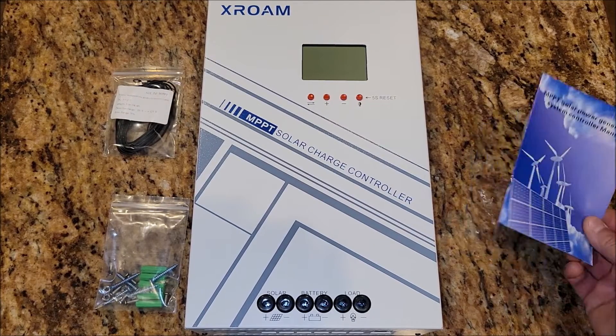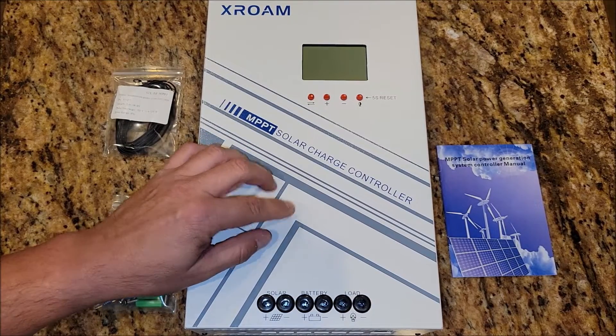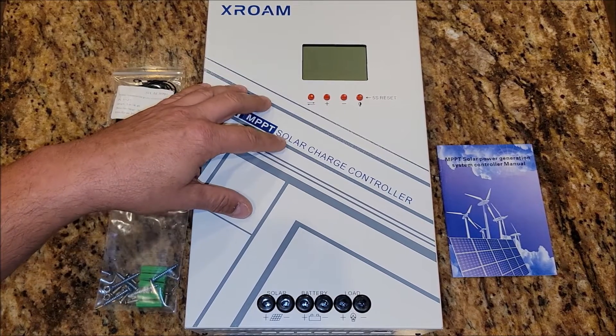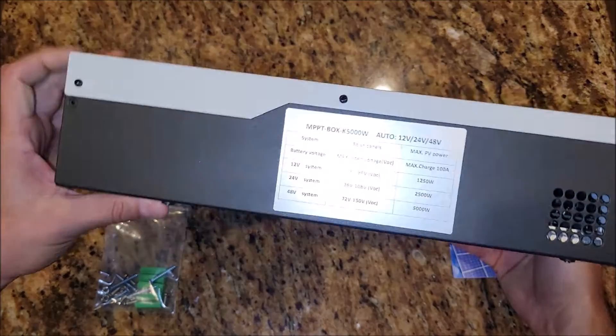It also comes with the manual — there's a lot of good information in here. This is a 100-amp system, so the max amperage going through this unit is 100 amps. It can also go up to 48 volts. If you look on the side of the unit, it gives you a quick reference.